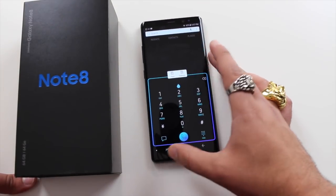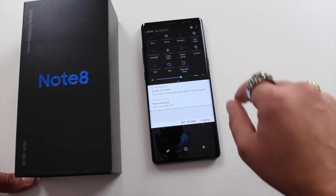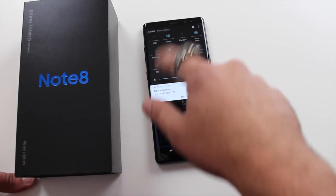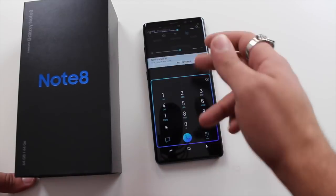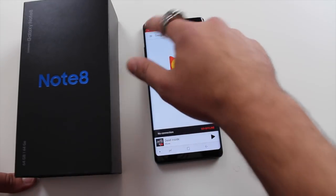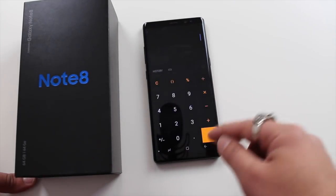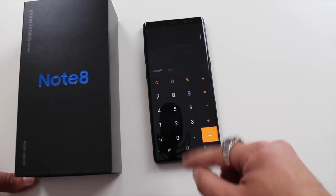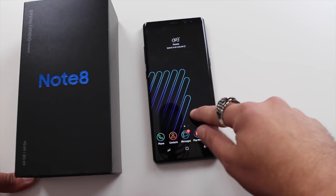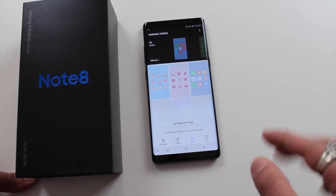Let's apply Black Onyx. Now you can see the icons changed, the apps themselves changed on the inside, and the notification panel changed as well. Let's look at the Play Store — the app itself doesn't change because it's a third-party app, but the core apps do change in appearance. Let's look at the calculator — it looks different now. I actually really like this look.